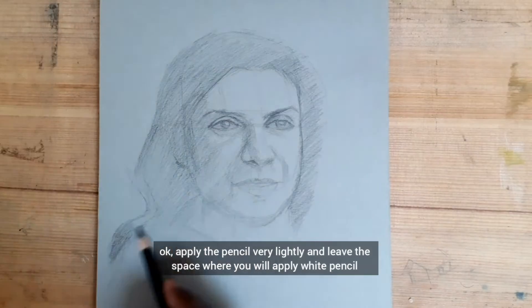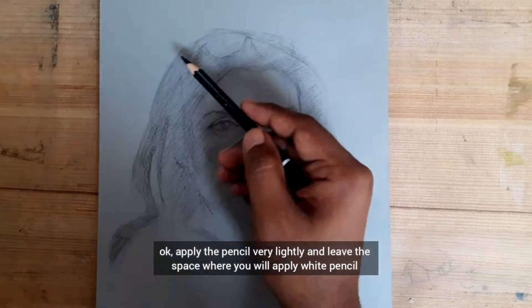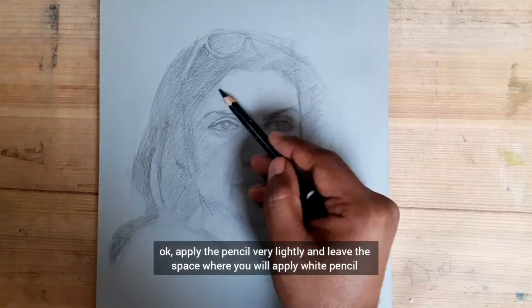Apply the pencil very lightly and leave the space where you will apply the white pencil.